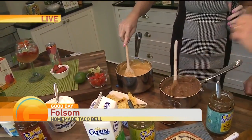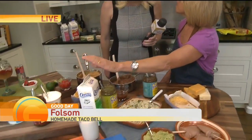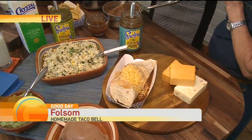We can make it taste as good as Taco Bell. We have the nacho cheese sauce that Patty made — not with that powdered cheese. It's butter and milk, Crystal Creamery of course, our favorite, and then real cheese, and then a little bit of the Frontera salsa. Actually, the enchilada sauce works well for this because it's a little smoother.